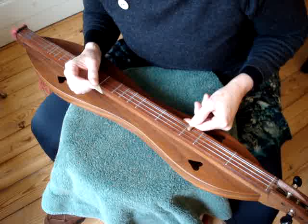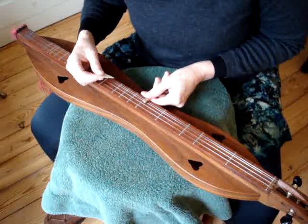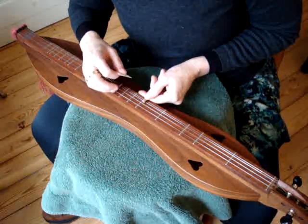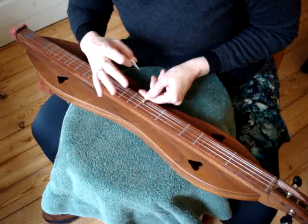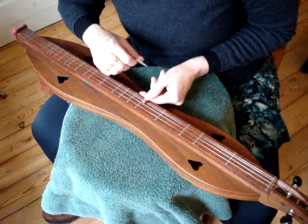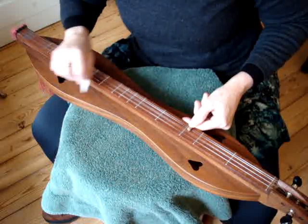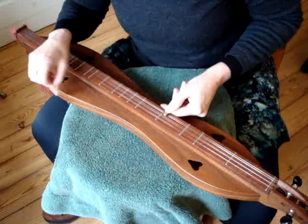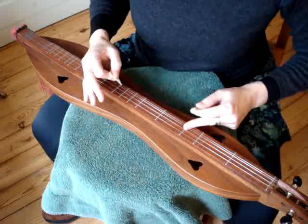Notice I don't do that on every note, because that would be sort of annoying after a while — it would be like somebody saying 'um' after everything they say. That's a way to add some interest. So let's just do that one more time. Instead of just the plain notes, we're going to have a bump-diddy once in a while. So you can add some bump-diddies in there, and it makes it sound a lot better.